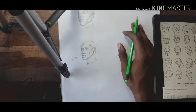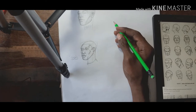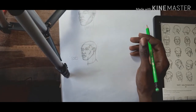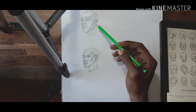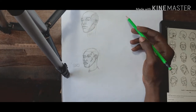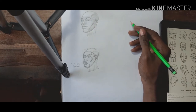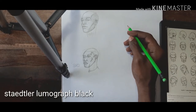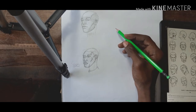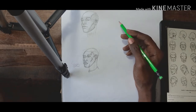One thing I really hate about graphite is that it reflects, as you can see with the top drawing. The only pencils that can fix that are Staedtler Lumograph Black — they have pencils that are dark charcoal color and they don't reflect.